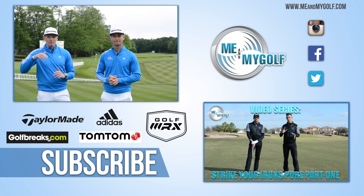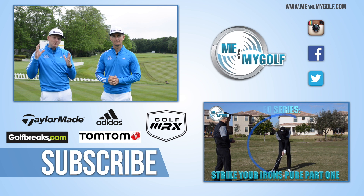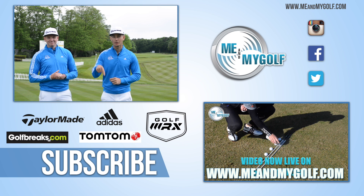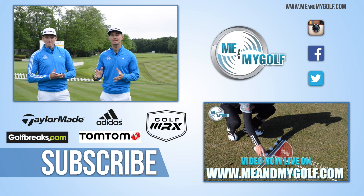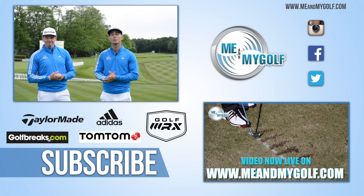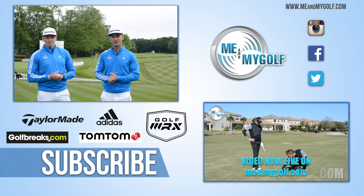If you're new to the channel, hit the subscribe button for more videos like this every single week. This is a brand new segment for us, so loads more to come. Make sure you leave your questions and comments down below. Don't forget to check out our latest video series, Strike Your Irons Pure — click the link in the corner to go straight to it. It's going to help you become a better ball striker. Thanks for watching, guys — we'll see you soon!